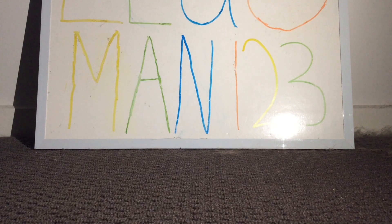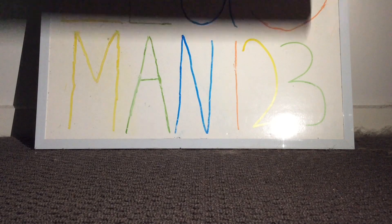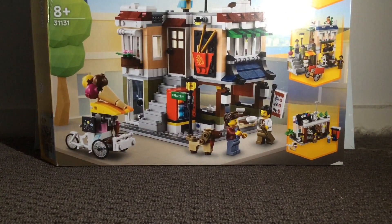Hey guys, what is going on? Legoman123 here, and welcome back to another video where today I'll be reviewing the Lego Creator 3-in-1 Downtown Noodle Shop set.